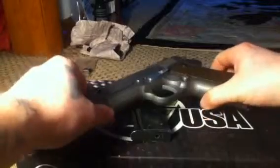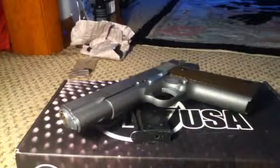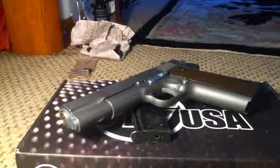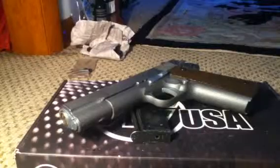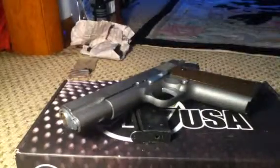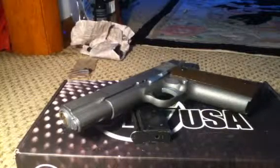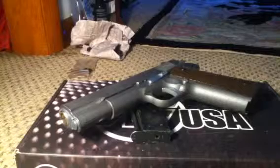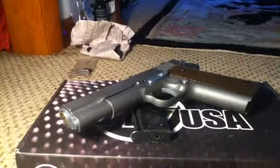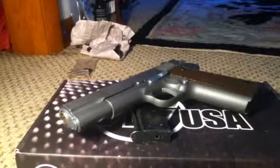So it's pretty much put together — just have to test fire it, and that'll be on video. I don't know if Part 3 is actually going to be a Part 3 if I fix any of these tweaks, like why the slide's not locking back. Who knows, maybe it'll lock back when I fire it, or maybe the third video will just be a test fire. Alright guys, thanks for watching — stay tuned for whatever comes next. Have a good day.